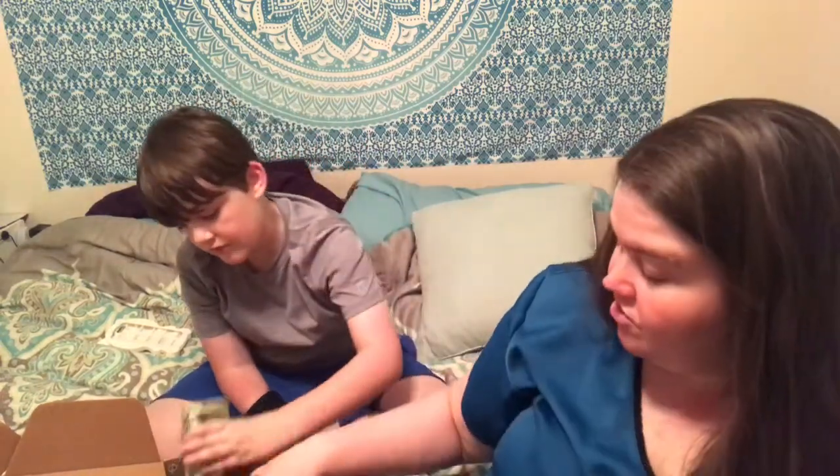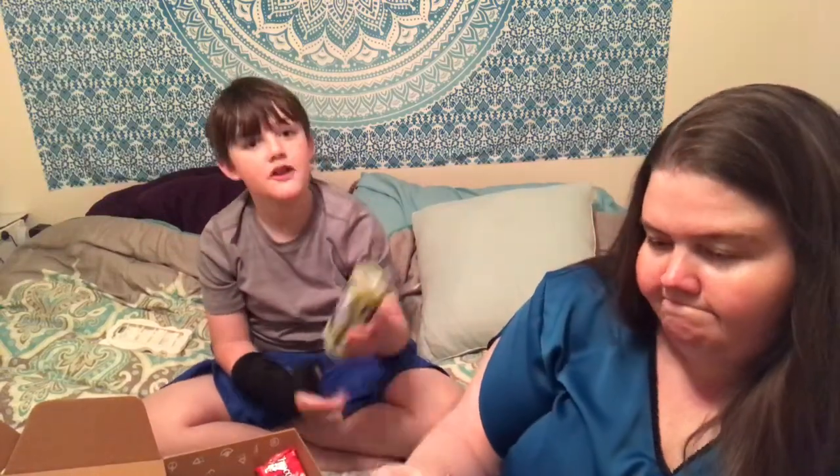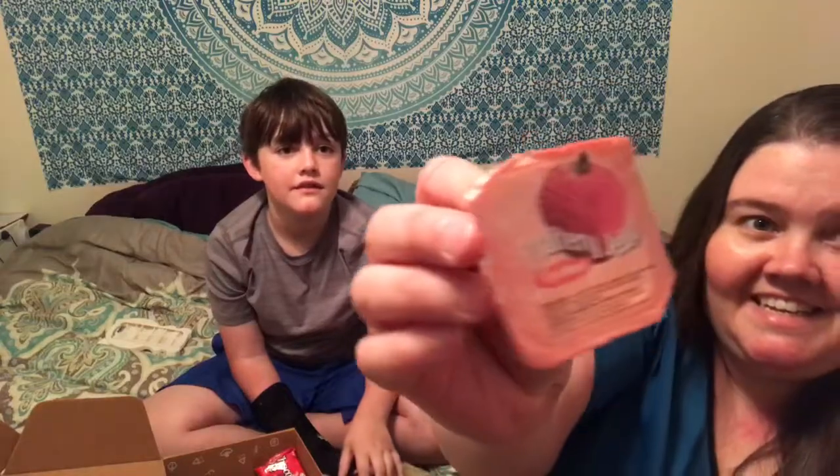We'll do a few other things off video and I'll comment and tell you guys in the description what we thought. Hello Panda! Hello Panda — okay, as a mom this just looks like a jello shot, but I don't know what that is.